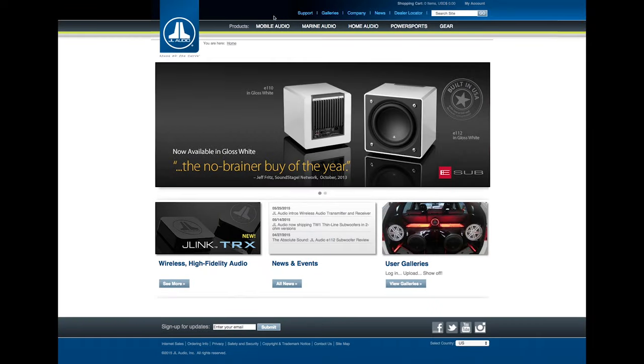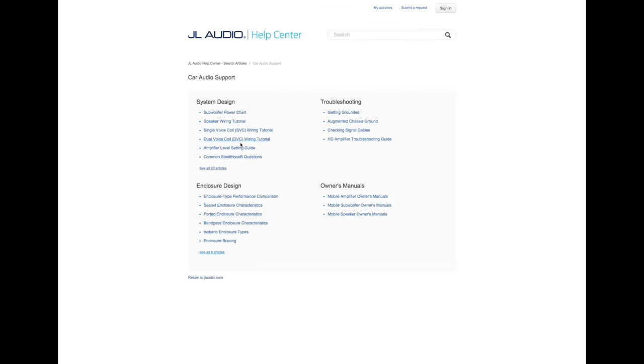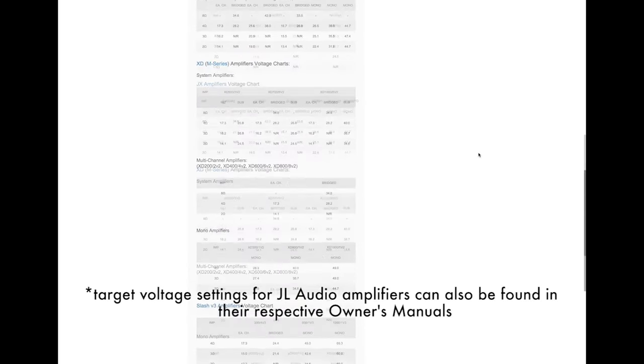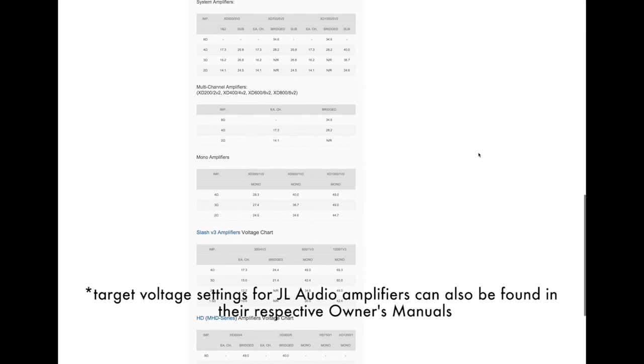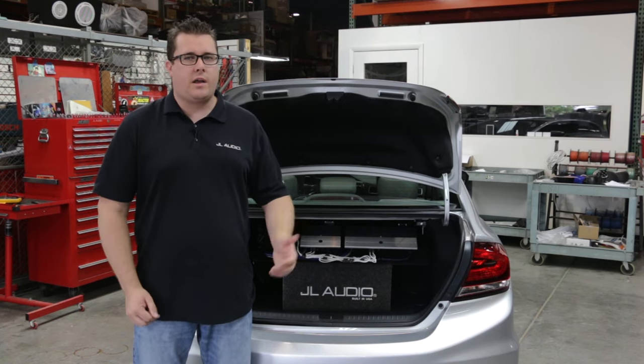You will also need to know the recommended output voltage that the amplifier needs to be set to. The amplifier level setting guide article on our help center provides a complete list of our amplifiers, the various configurations they might be used in, and the recommended output voltage. Now that we know our target output voltage and the tools required, let's get started.